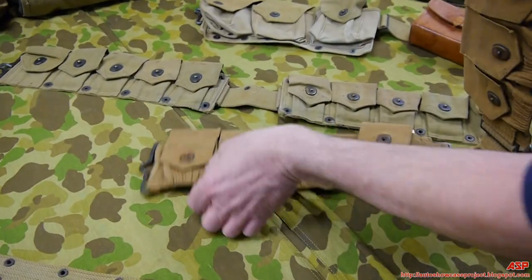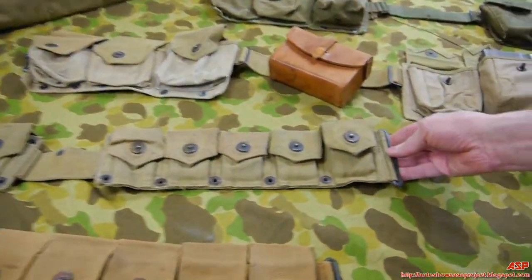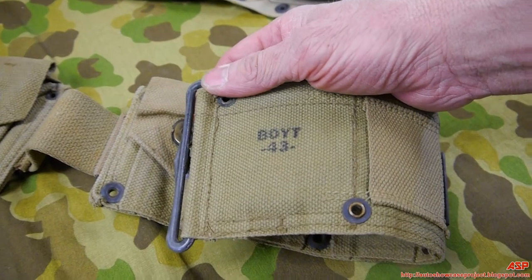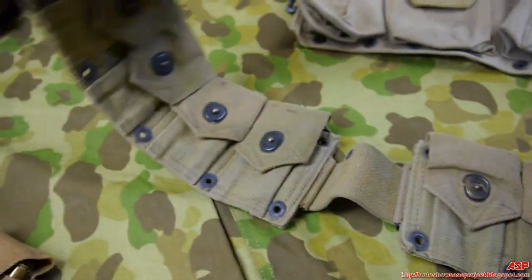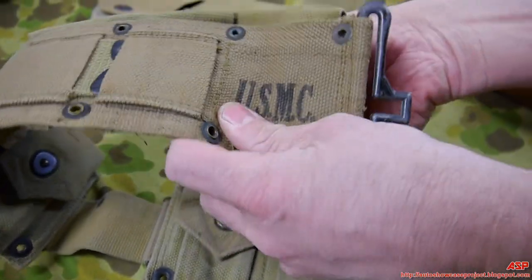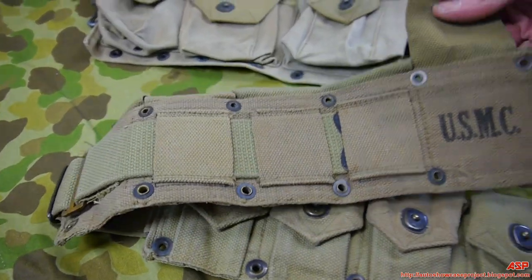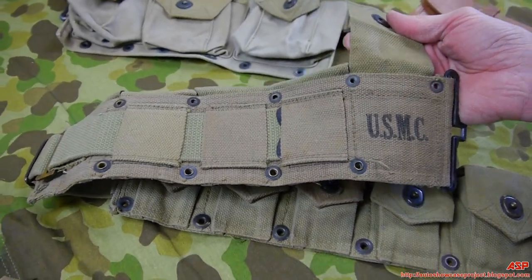Now here is the World War II era cartridge belt. If this were an Army belt there would be a big 'US' on the front — instead it's dated '43 with 'USMC' marked. Looking at the back of the belt, the flaps are different colors, and the middle section is a different color again — they just took parts and put them together. It was not a fashion show.